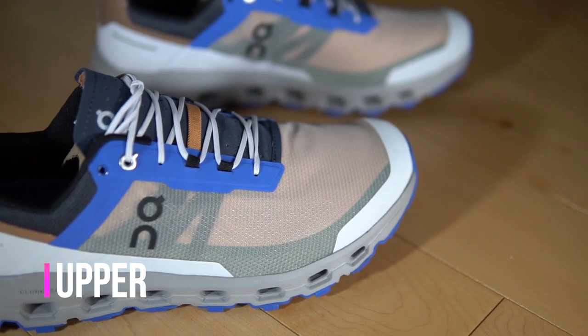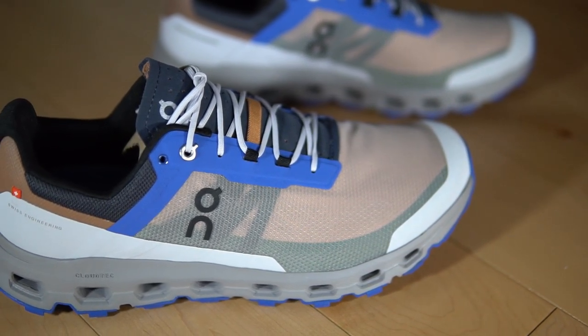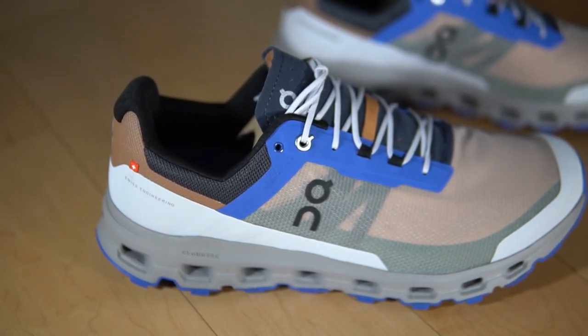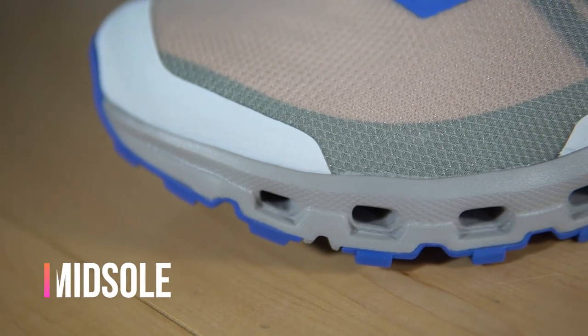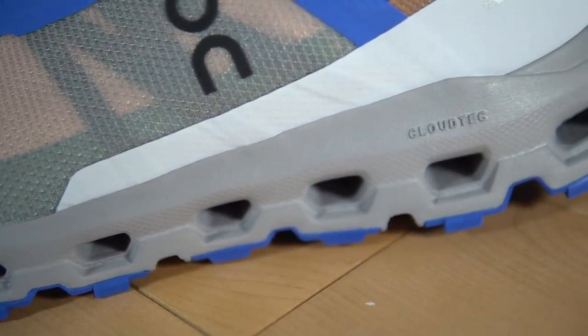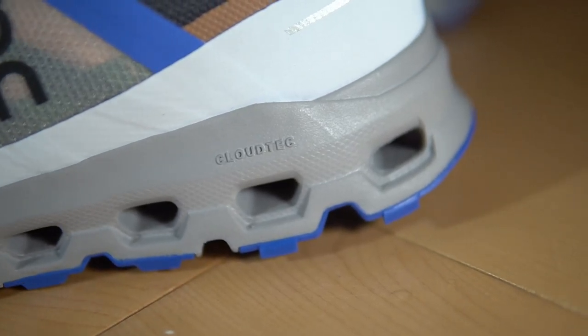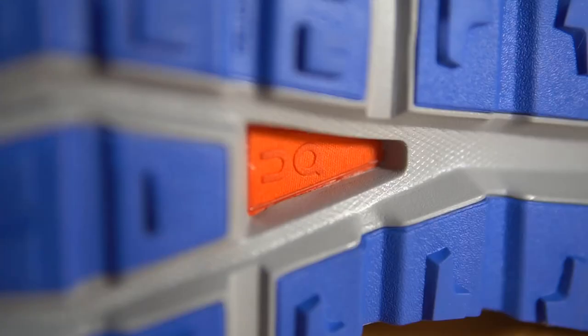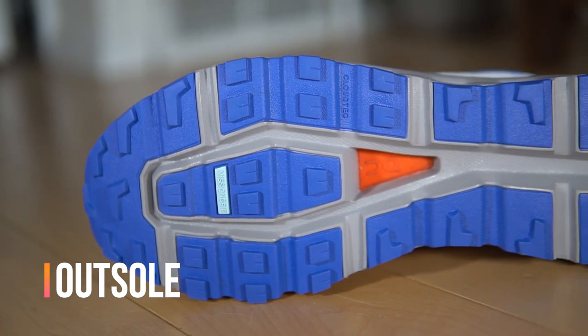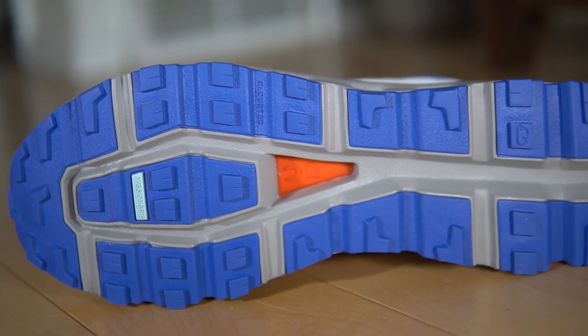The upper has vamp mesh with a TPU mud guard, there's some light padding around the ankle and the heel, and an unpadded, very thin tongue. There are some cables around the midfoot to reinforce the lockdown. The midsole uses Helion foam, which is their EVA OBC blend, with CloudTec elements — those holes that go all the way through the midsole. There is also a plastic speed board plate in there that helps add some stability and spring. The outsole uses Mission Grip rubber with lugs that aren't overly aggressive and are a bit more spaced out compared to some other trail shoes.